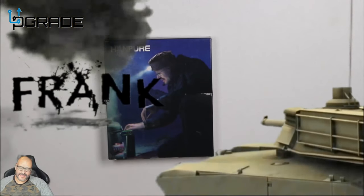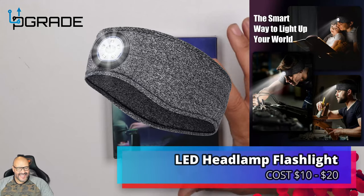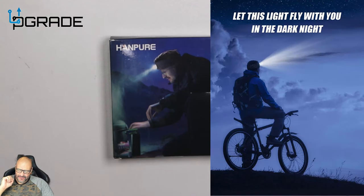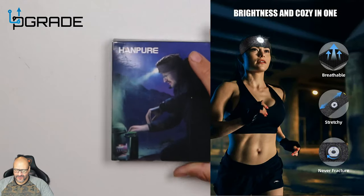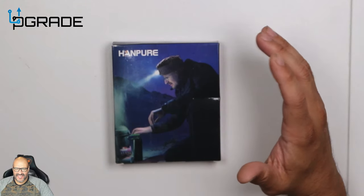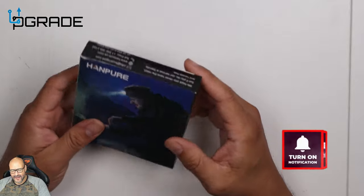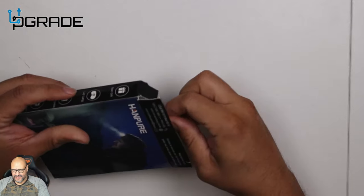Welcome to Upgrade, I'm your host Frank the Tank. Today we're going to look at another LED light — it's a head bandana that you can use anywhere. Say you're going to change tires at night; we're going to put this to use in a dark area and see how well it works and how well it lights up. You can also use it with tools at night, repairing a computer, or working underneath a desk. It comes in a small, compact box.